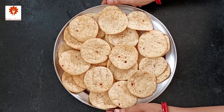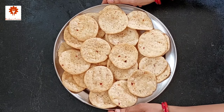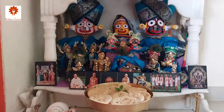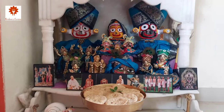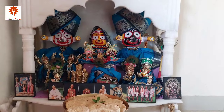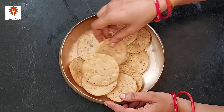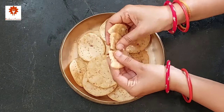All the moong dal matris are ready. You can store them for one month in an airtight container. Let's place a tulsi leaf and offer it to our Laddu Gopal. In Jagannath Puri, Chaitanya Mahaprabhu's only occupation was holding sankirtan for at least four hours every day and distributing prashadam to the devotees. We have offered the matris — you can see here their texture, they are so khasta, and you can distribute them as prashadam also.